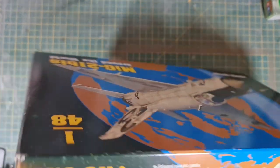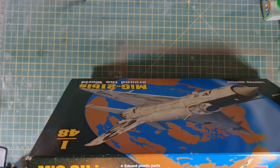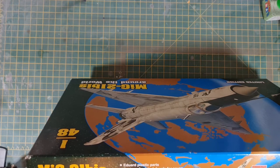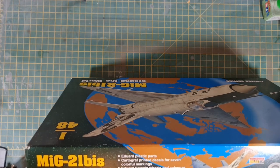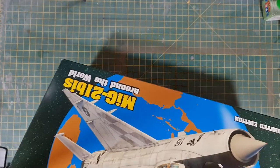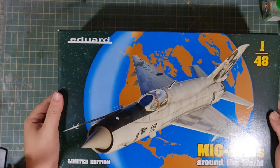A bit more detail on the box side. It says Eduard plastic parts, Cartograph decals for seven markings, Eduard brass wheels and antenna, photo etch details, and painting masks. That's about par for the course for what you'd expect for a limited edition kit from Eduard. Even their standard kits are pretty good.